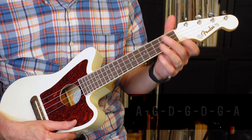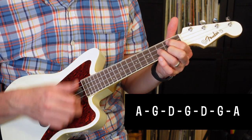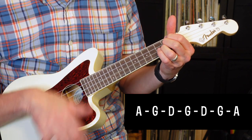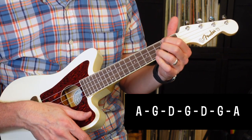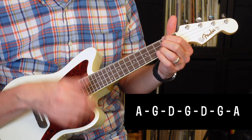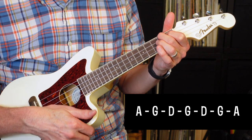Let's go through the chords of the intro. The first chord is going to be A, the second chord is G, the third chord is D, and then it goes back to G. Then it goes D, G, A. It's going to repeat that pattern twice. So I'll go ahead and play that now.